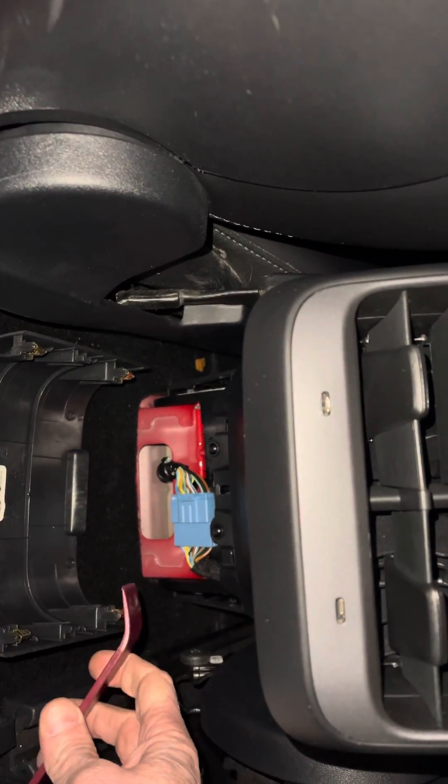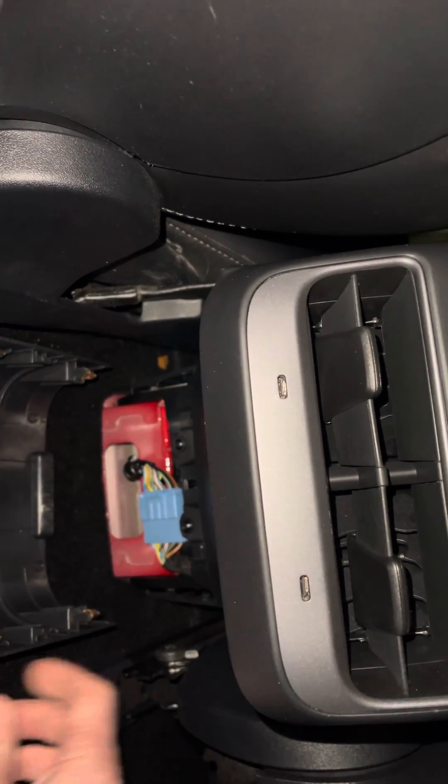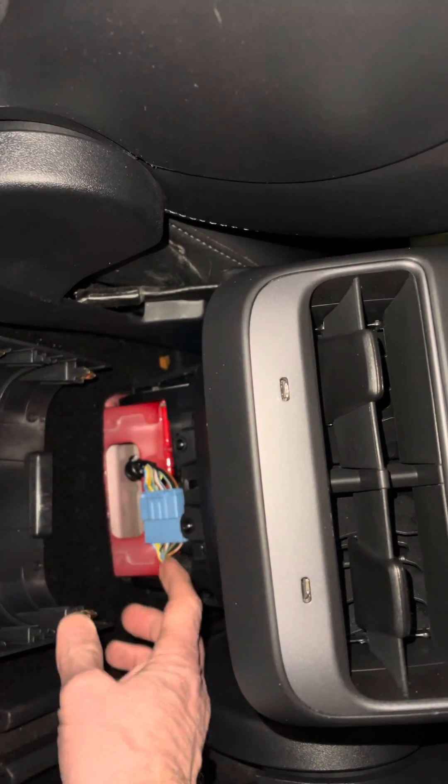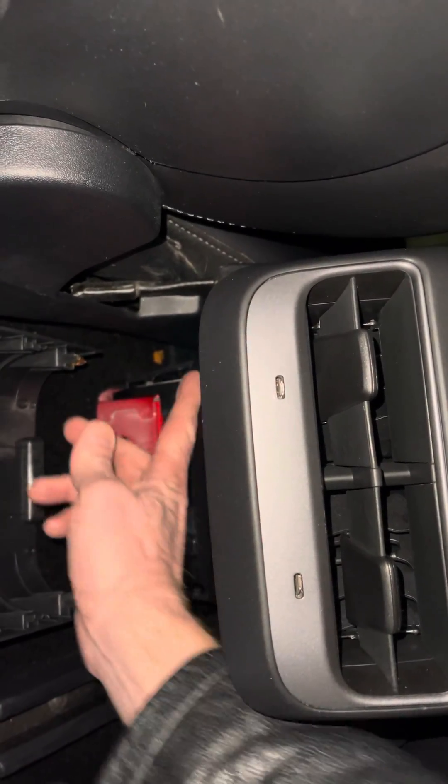...that trim prying tool on the side of it and then pried it away this way, which got these two to pop out, and then I just moved my hand along the top and popped the other ones off.